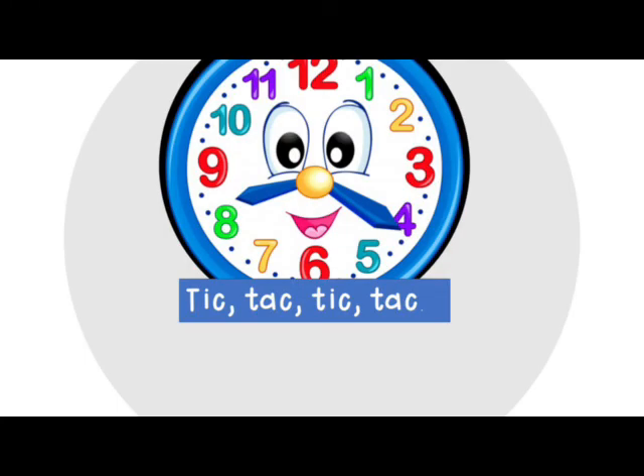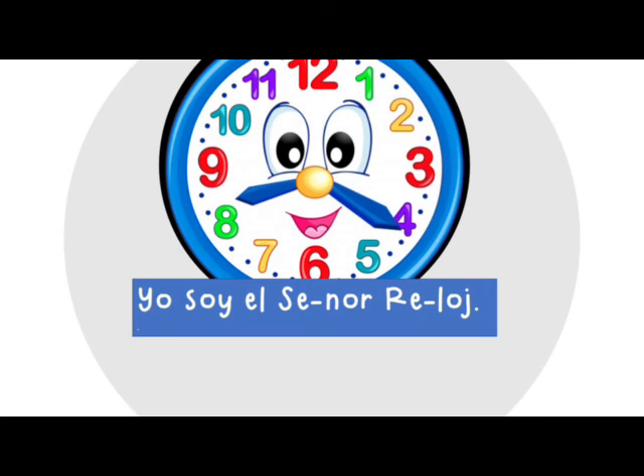Tic-tac, tic-tac. Yo soy el señor reloj. Yo soy el señor reloj.